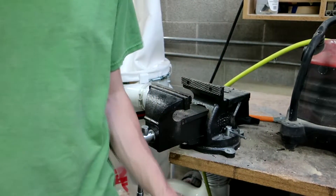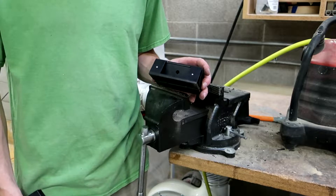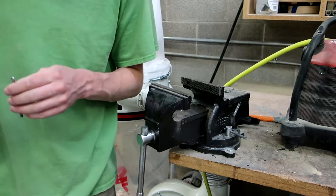That's all of them dimpled. Now I've just got to pre-drill. I'm going to grab a nice small drill bit — find the sharpest one I can find.